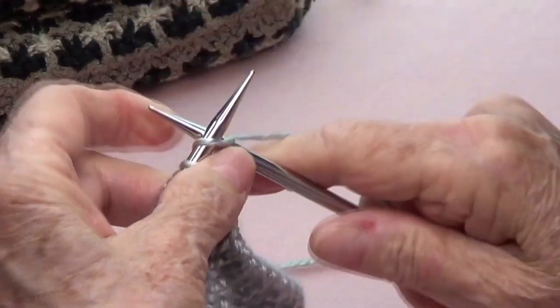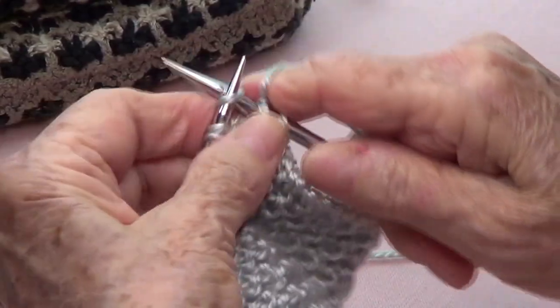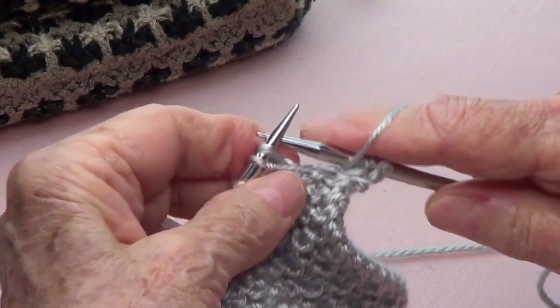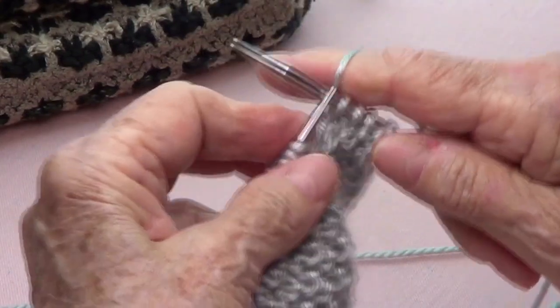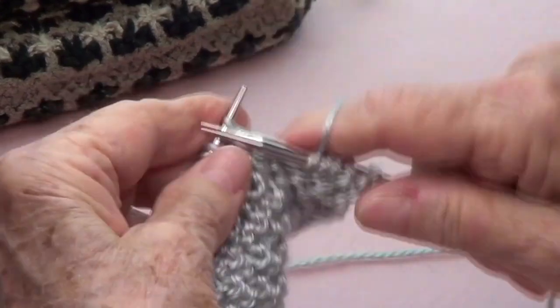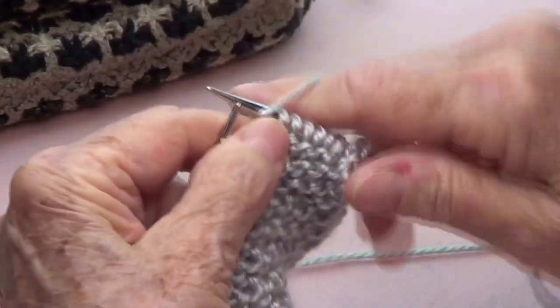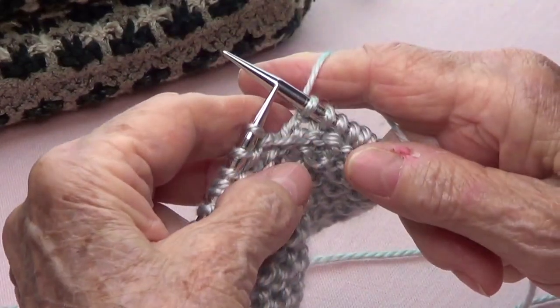Row number two: you're going to knit three, bring your yarn to the front, pass that one as if to purl, put your yarn in the back, and knit three. Bring your yarn to the front, pass as if to purl, put your yarn in the back, and knit three.